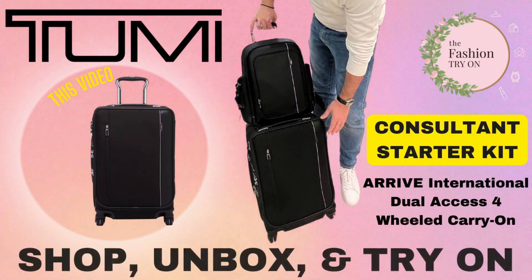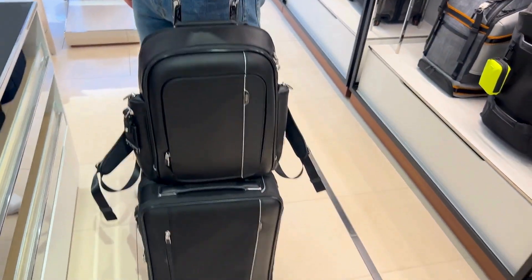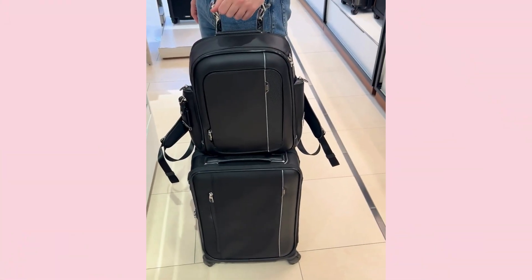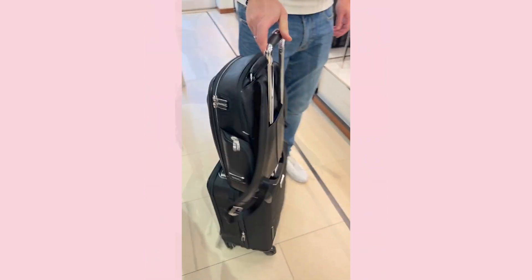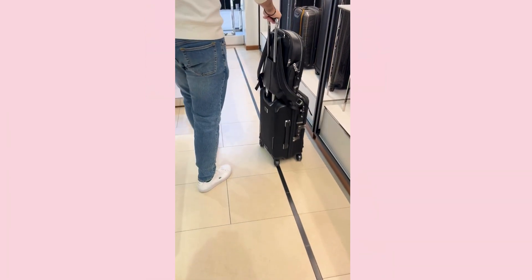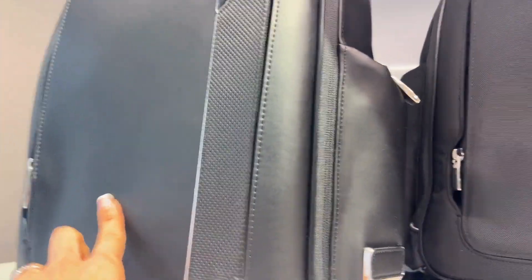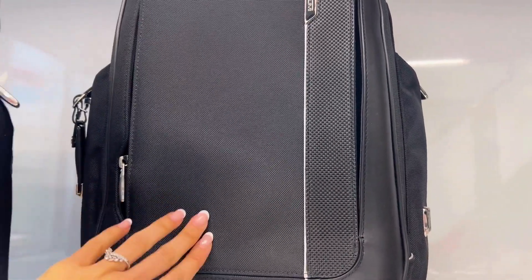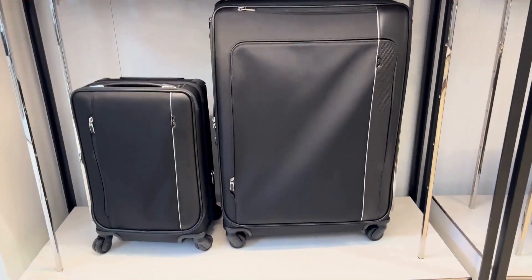Today we are kicking off a two-part consultant starter kit Tumi Arivey Collection investigation. The two items we'll be reviewing are the Larson Backpack in the leather colorway and the Arivey International Dual Access Four-Wheeled Carry-On in 22 inches. The Larson Backpack does come in both a leather and a canvas variation, and the Arivey Collection as a whole comes with a lot of different skews and styles to fit all of your travel needs.